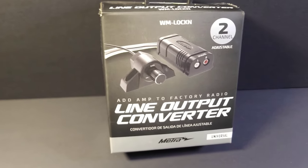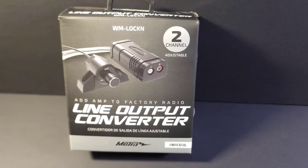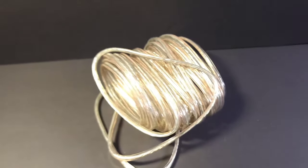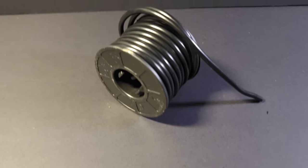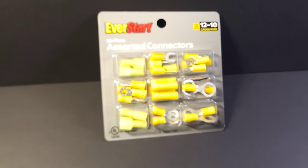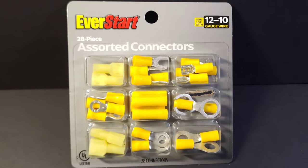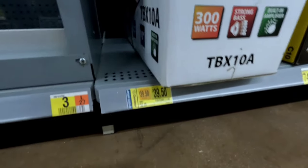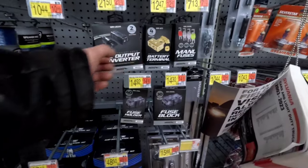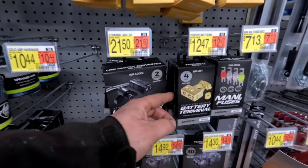Before we get into it, here's a quick rundown of the things you'll need. Starting with the star of the show, the Metro line out converter — this allows you to send audio to an external amplifier via the speaker wires from your factory radio. You'll also need about 20 feet of speaker wire, 15 feet of power wire, a varying length of ground wire, an inline fuse holder, various connectors, an amplifier, and a subwoofer. In this case we're installing a TBX 10A — at $39 you can't beat it. You'll also want to pick up an amp kit like this.